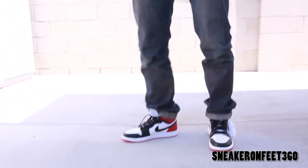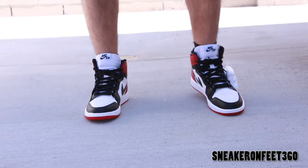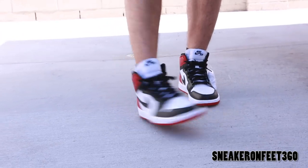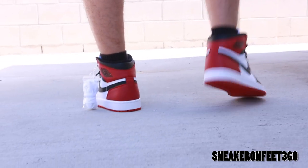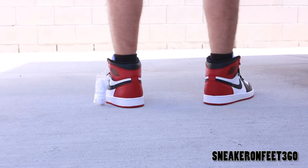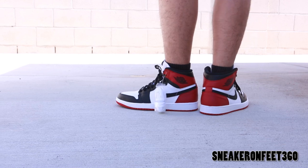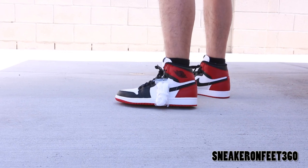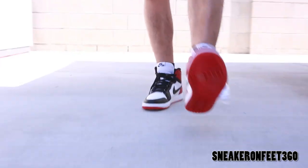Front view of the shoe. Right side of the right shoe — that's the view. That bottom is so clean too, man. Very clean. And if I haven't mentioned before, these do run a little bit smaller, that's why I'm rocking size 9. It feels good.